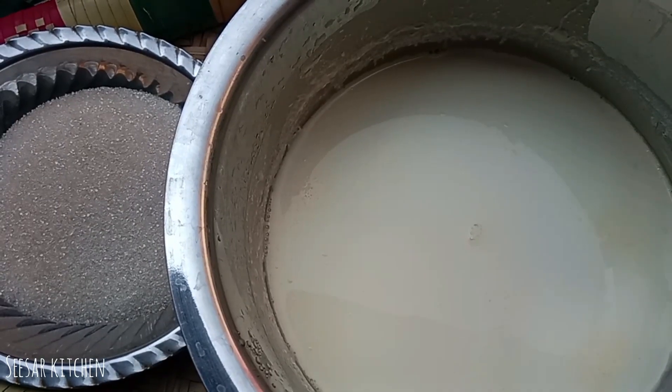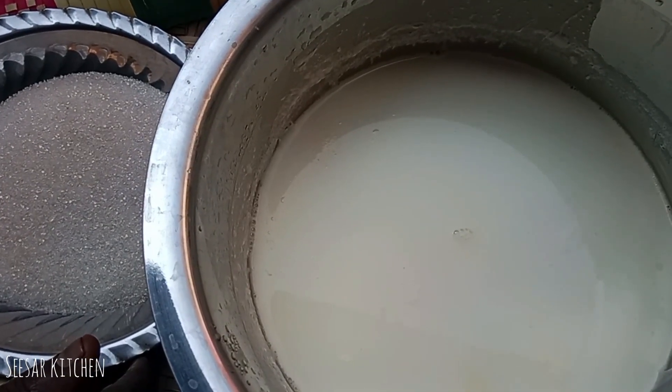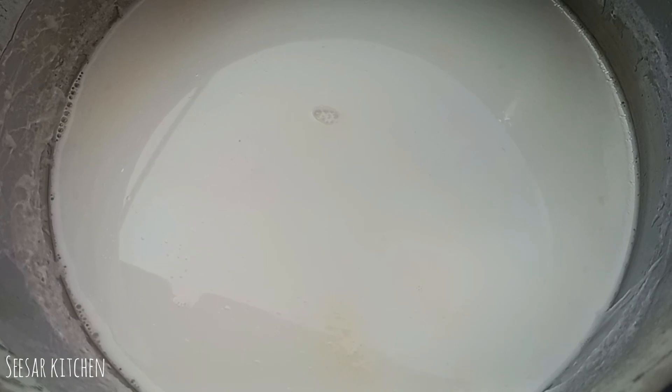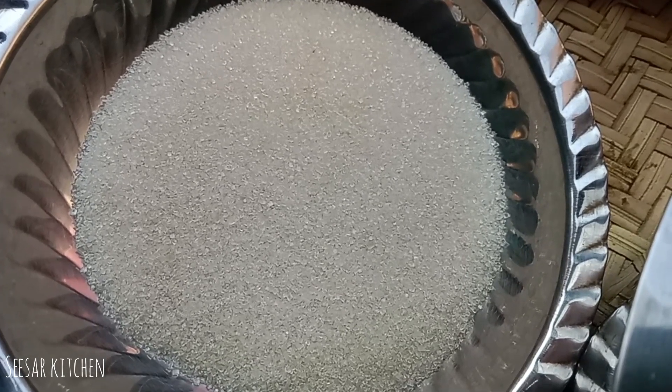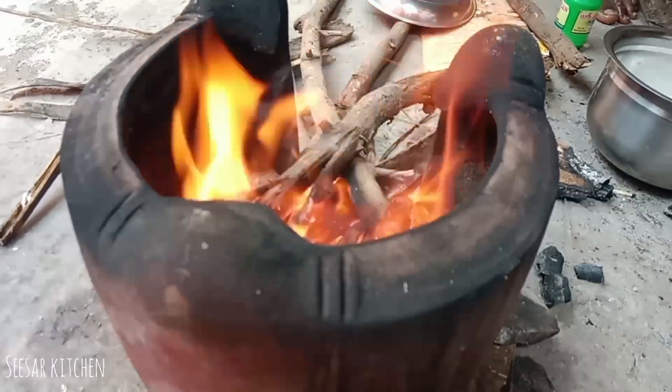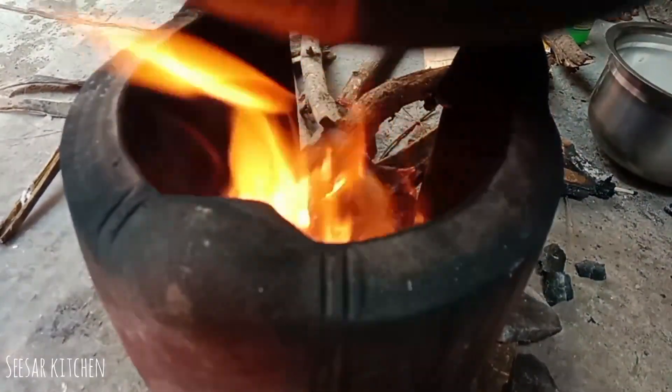This engine will be replaced by a little bit. Please make a video on the side to take a look. You can take a look at the side of the engine. Now we are going to keep the engine. Pressing the engine, we will put the engine into the engine. We will put the engine in the front.